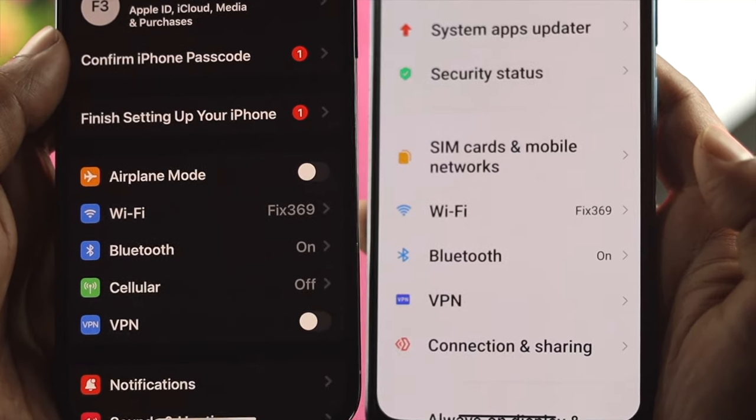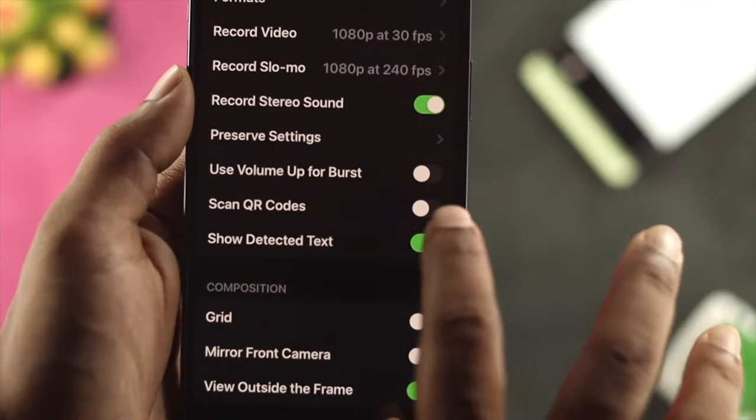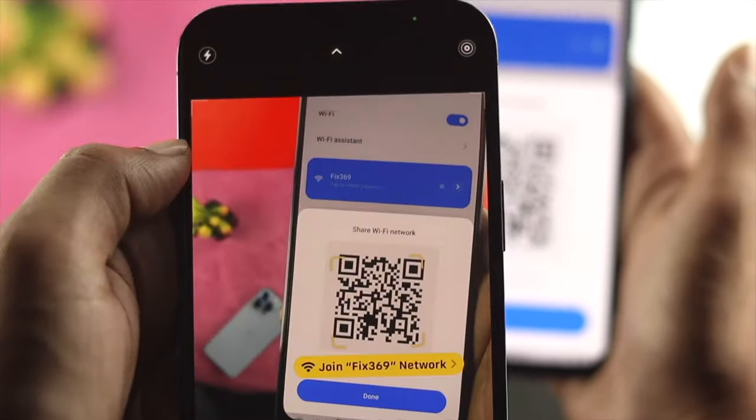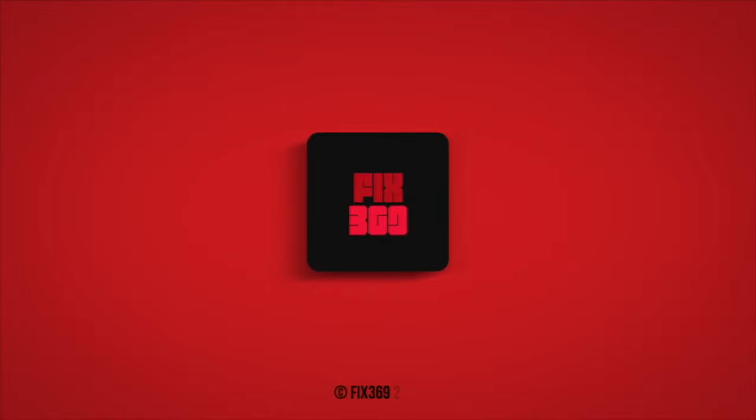So this is really easy and simple, and this is how you can share your Wi-Fi password from your Android device to your iPhone. If you find this video useful, go ahead and leave a like and subscribe to the channel. Thank you for watching and I'll talk to you later.